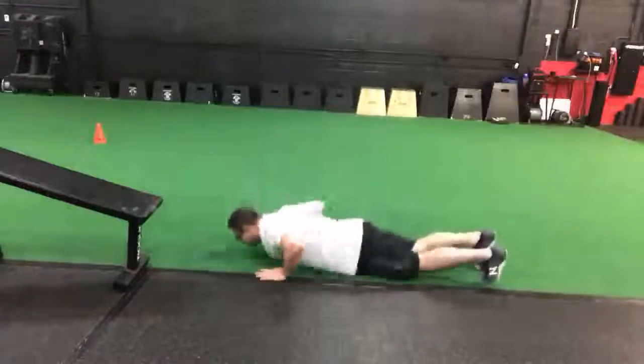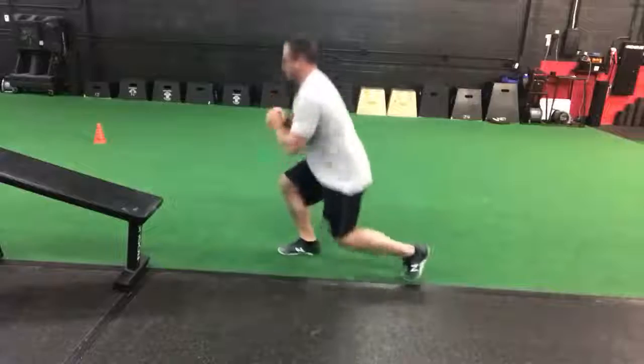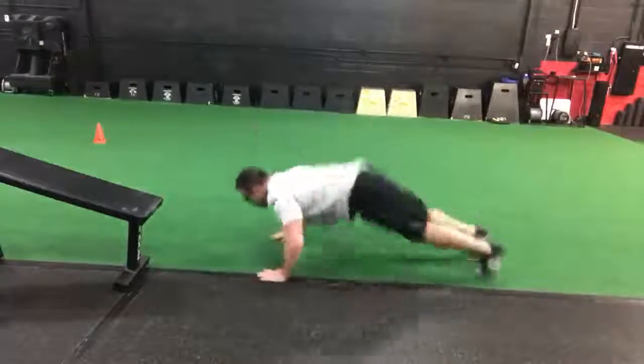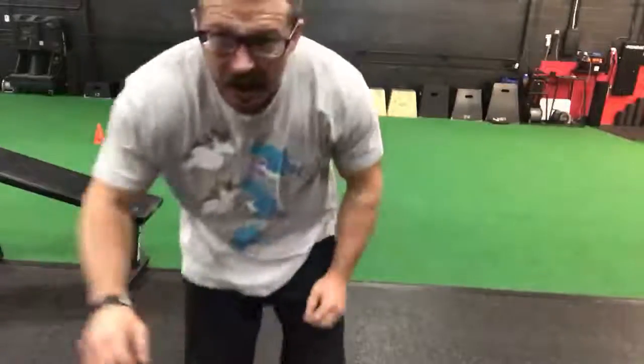So jumping lunge, lunge, jump knee tuck, burpee — you're going to have seven of those to do. 30 minutes. Recover, enjoy, have an awesome day. Love you guys, peace.